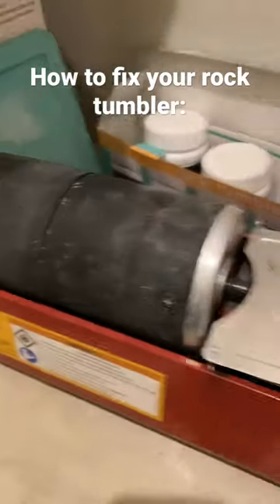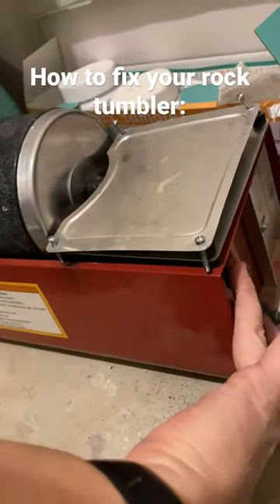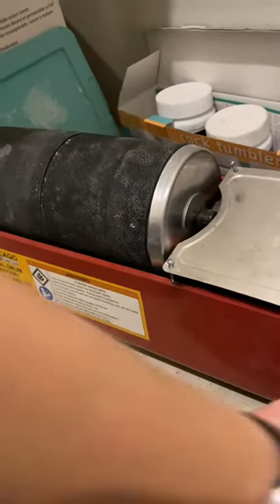I have the Chicago Dual Drum Rotary Rock Tumbler — it does two barrels. If you ever have your rock tumbler where it's on but it's not rotating, I'll show you why.